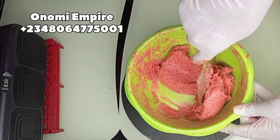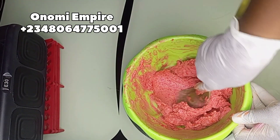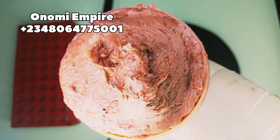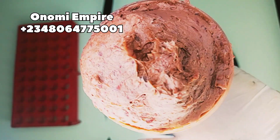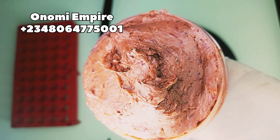If you've watched to this point, please subscribe — some people just come to my channel and don't subscribe. Subscribe, like, and share this video with your friends and family to support Onomi's Empire. This is the finished product and this soap is so beautiful and amazing. Make sure you try this recipe and share with me how it turns out in the comment section. This soap will actually change color — thank you so much for watching, bye!